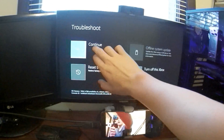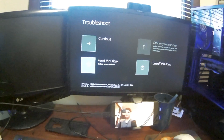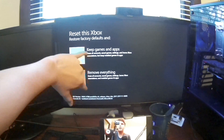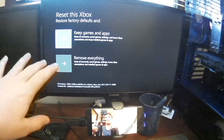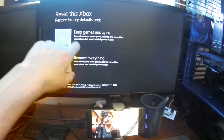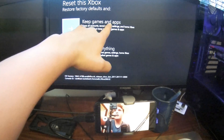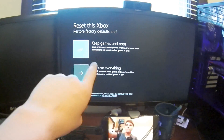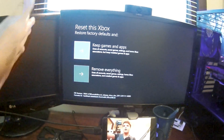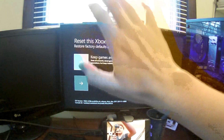If we go here, use the D-pad down and hit A, you get an option. You can choose to remove everything — games, accounts, every single thing — basically restoring your Xbox to factory settings. But my preferred method, and what I recommend, is to keep your games and apps. To be clear, it will remove your accounts, game saves, and settings, but not your actual game files, so you don't have to reinstall all of your games, which is really handy.